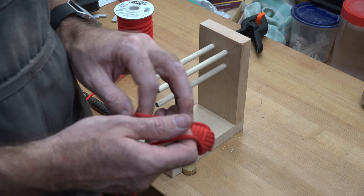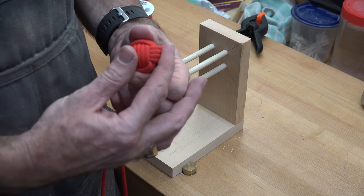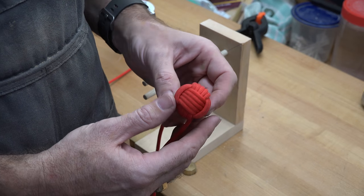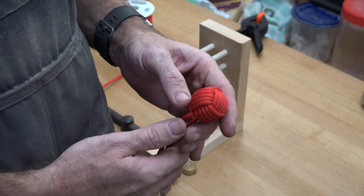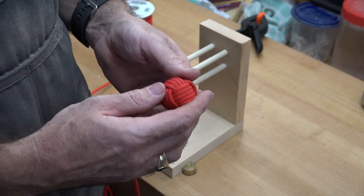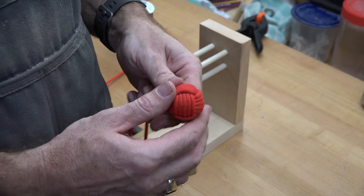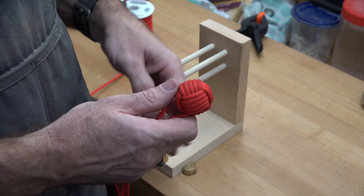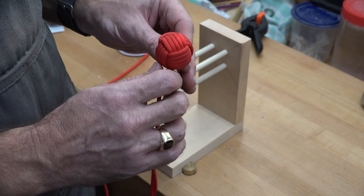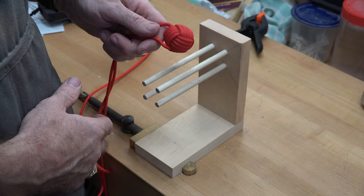With our third tightening process complete, we have our completed monkey fist. It's a pretty cool looking knot, and I'm sure I could have done a bit better — I wish I had cleaner hands, but being out in the shop everything gets mucked up with sawdust. It's a great little project and a lot of fun. There's a lot of things you can make with paracord — everything from bracelets and water bottle holders to wallets and belts. So there you go, a monkey fist and a monkey fist jig.